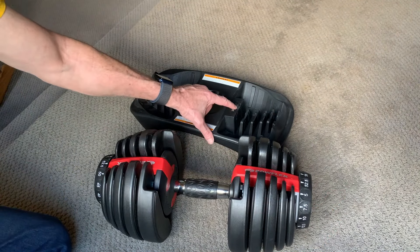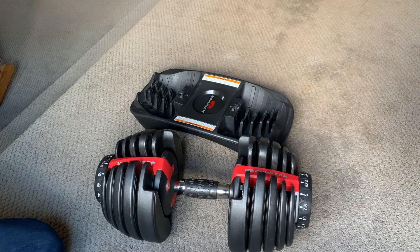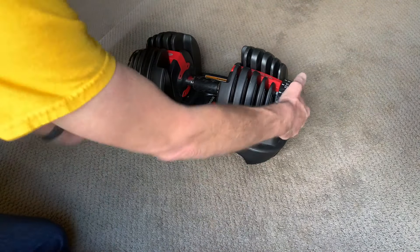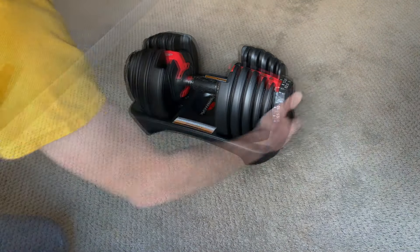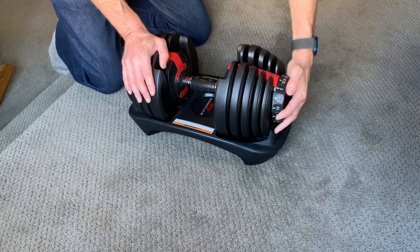The cradle has this part — I'll call it the button presser hook. When the dumbbell is properly seated in the cradle, that presses the button and the dial can be turned. But if it's not properly seated, the button doesn't get fully pressed and the dial remains locked.